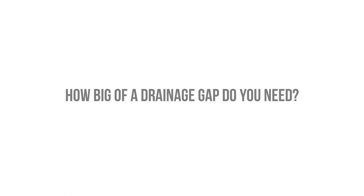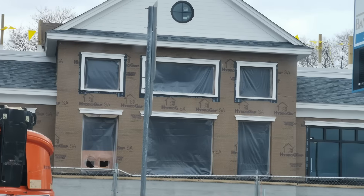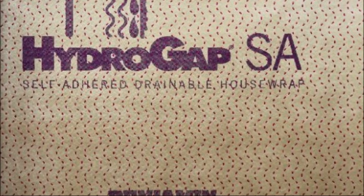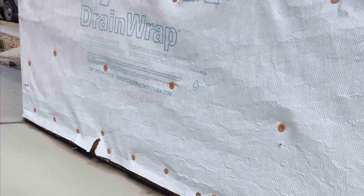So how big of a gap do you need for drainage to occur? It turns out, not that much. As little as 1/16th of an inch can provide excellent drainage efficiency. There are even drainable weather-resistive barrier products on the market that provide this integrated drainage gap, like Hydrogap, Typar, or Tyvek Drainwrap, which have textured surfaces that allow water to drain out of the assembly behind the cladding.